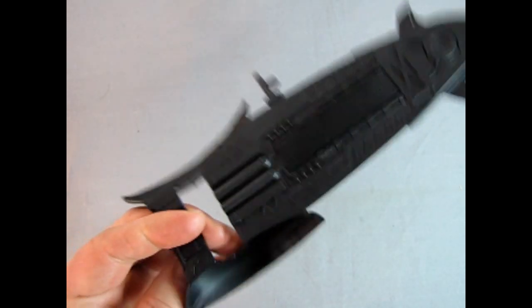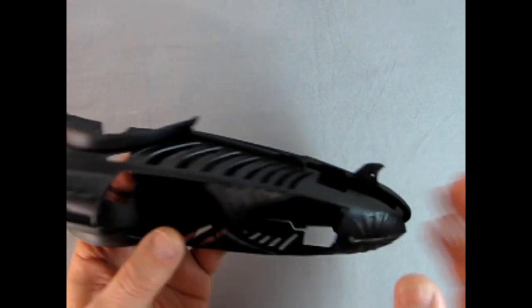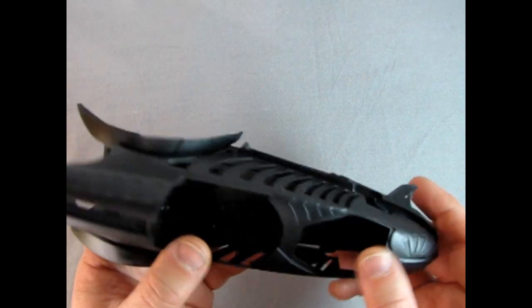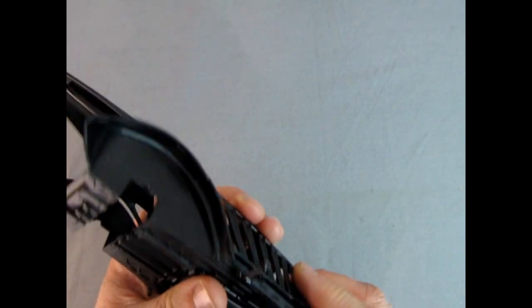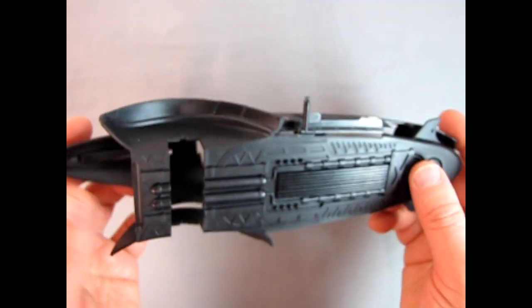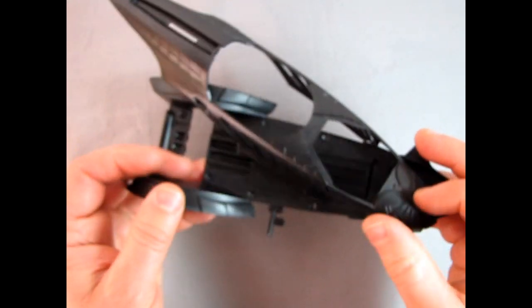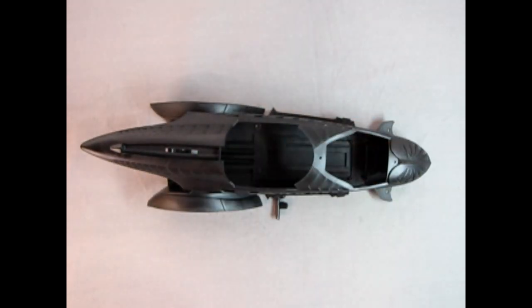It actually looks like zero seam lines. So how does it hook up to the body? It easily just drops into place, much like that, and you will get a good fit once you get it all figured out. You can see that this will mate up quite nicely and will make for a really wonderful looking Batmobile model.